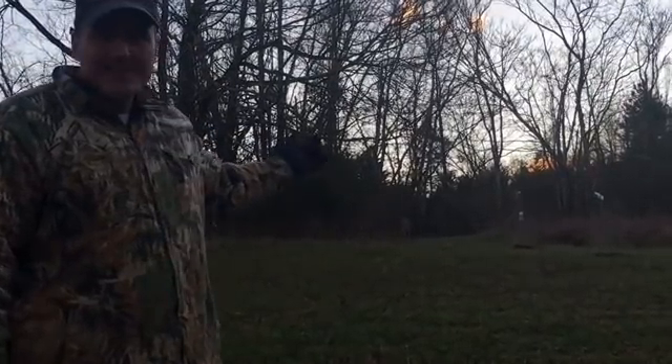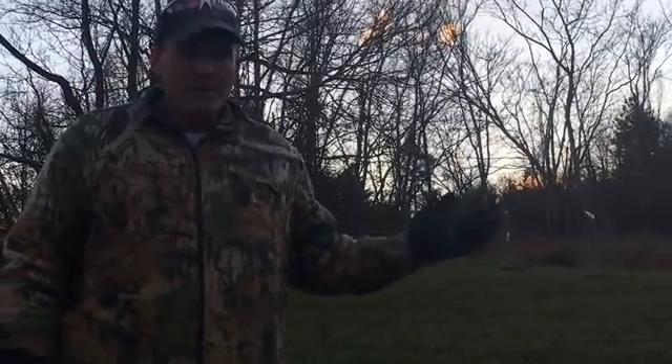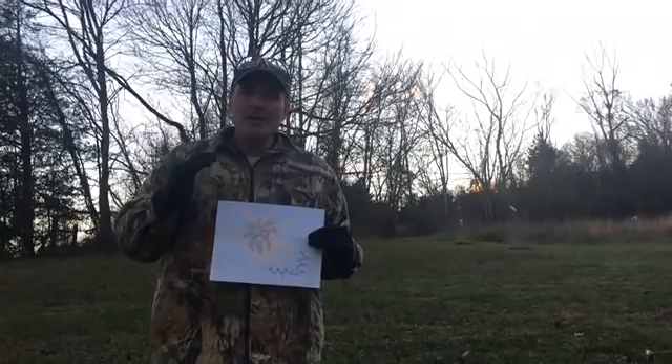We have about 10 deer right here — this huge herd of free-range deer. I want to talk to you about cedar apple rust.